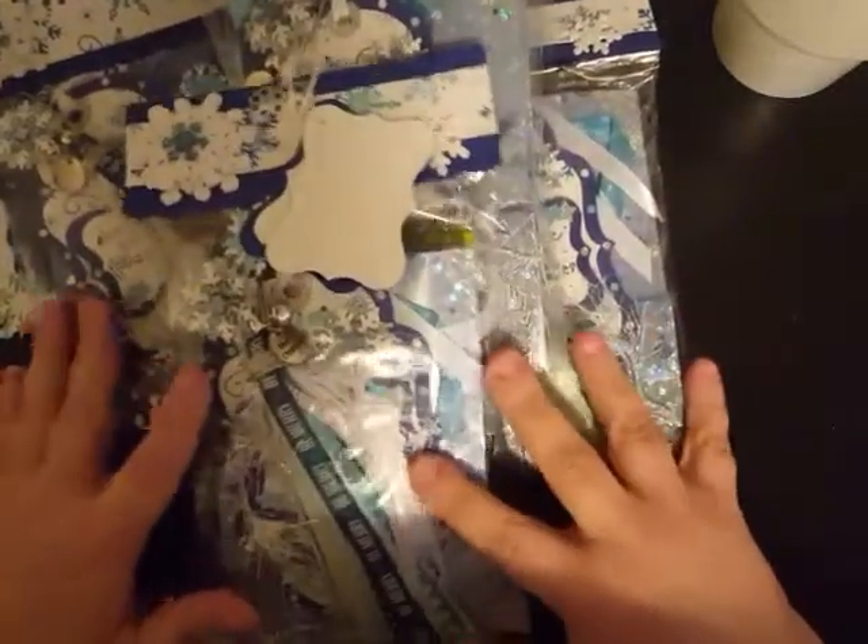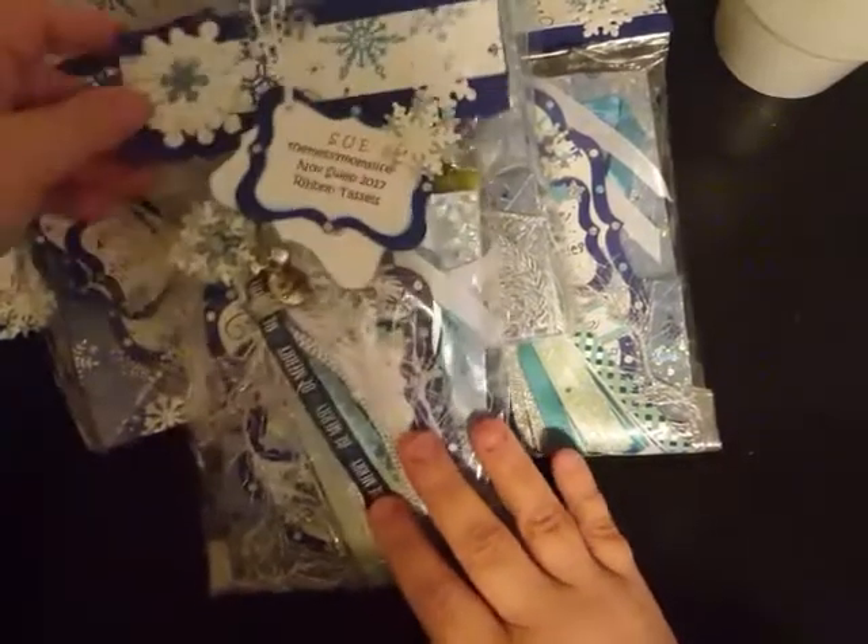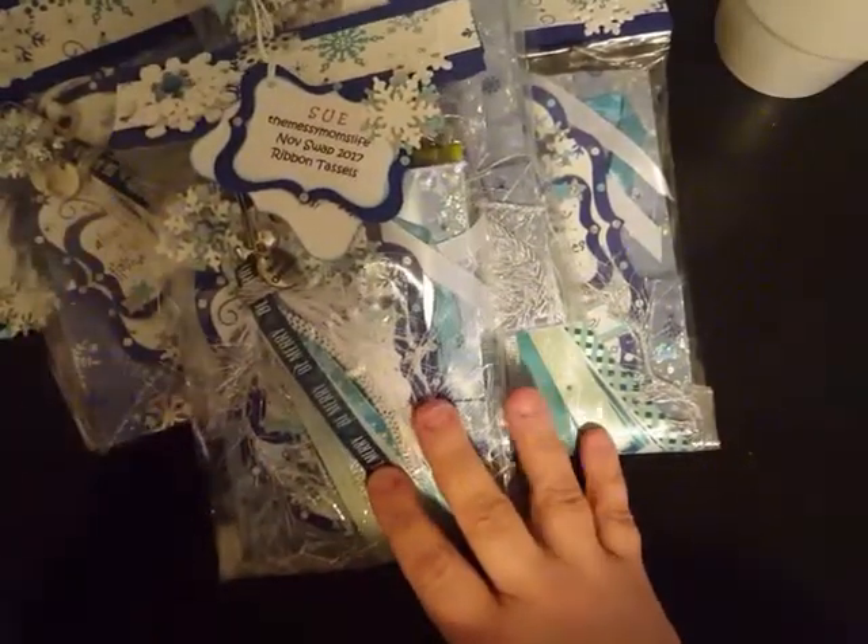Hey y'all, welcome back to my channel. Today I wanted to share with you guys another entry into the tassel swap for the month of November.